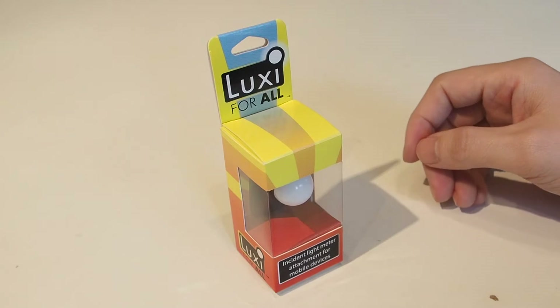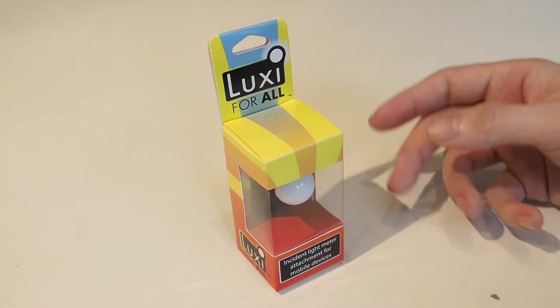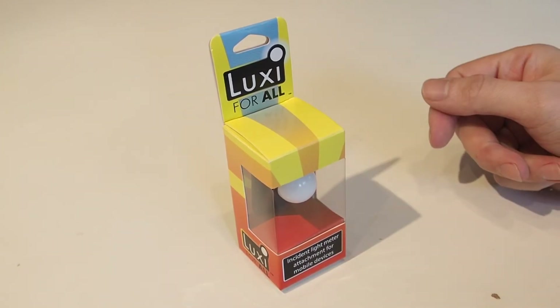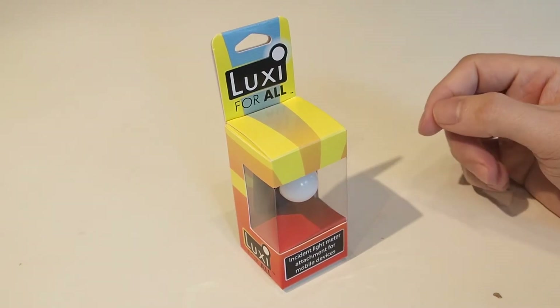Even if it only does a halfway decent job of metering, if you don't have a meter with you, or if it encourages somebody who otherwise wouldn't invest in a light meter to buy something like this for 20–30 quid and use it to improve their photography without spending big bucks — that really is what we're all about: trying to improve photography in as cheap and efficient a way as possible.